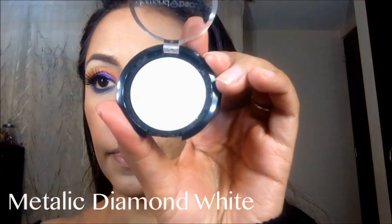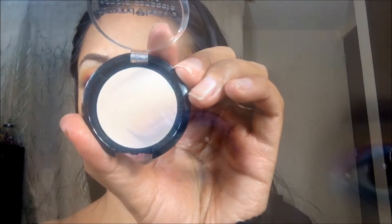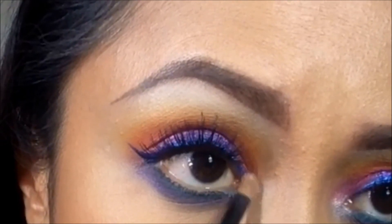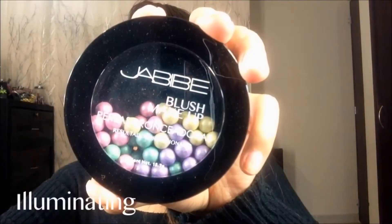Para iluminar el área del lagrimal voy a usar este tono blanco en acabado nacarado. Como iluminador voy a utilizar las perlas — estas te dan un glow súper sutil. Es una preciosidad.